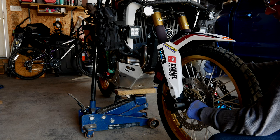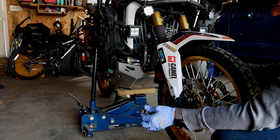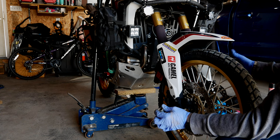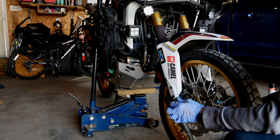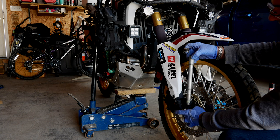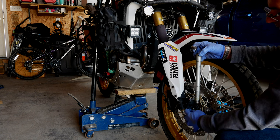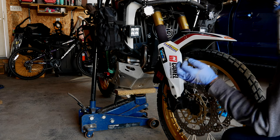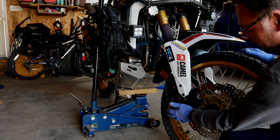Just be careful because there are two spacers on both sides — they usually like to fall out. I like to take those spacers out as soon as I have room to do so. There's one from each side. So the spacers are out and the axle is out. It's also a good idea to loosen up one of the brake calipers.